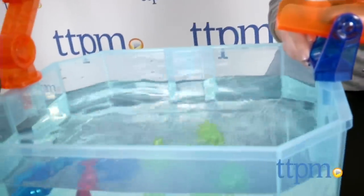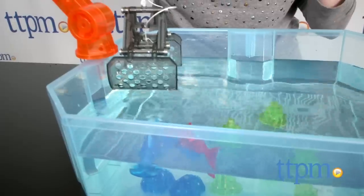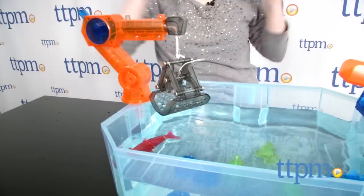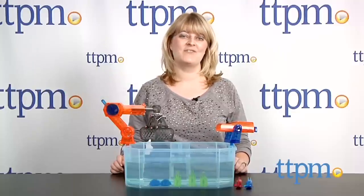Just like real fish, the Aquabot 2.0 fish are a lot of fun to watch and kids will also love the imaginative action play they can engage in with the crane and launcher. Plus, it's a lot easier to take care of these robotic fish than real fish. This is for ages 3 and up, and to see even more great toys, subscribe to our YouTube channel and visit TTPM to find the best online prices and availability.